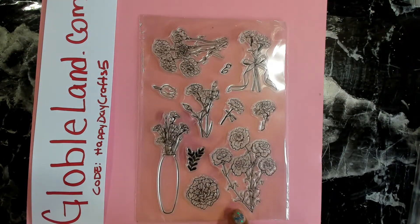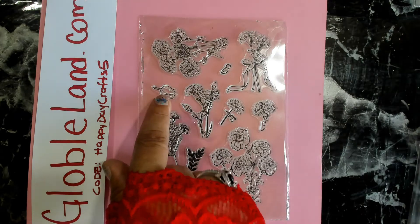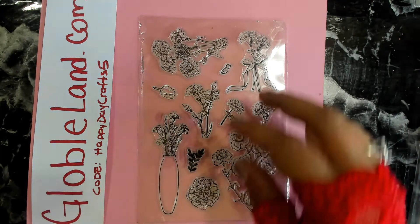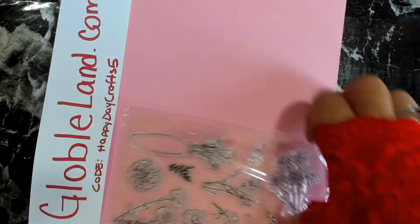Here we have another one — really really pretty. These look like carnations to me, though I could be wrong. There are also some roses and more foliage, and a really cute vase. It's got a lot of nice arrangements in the set.